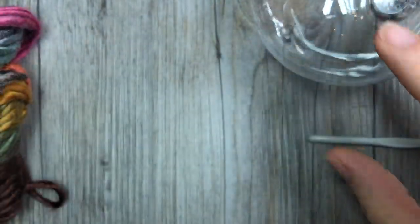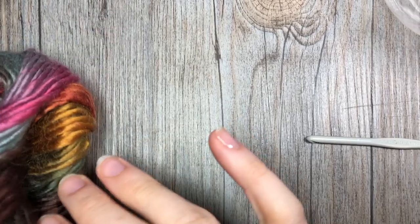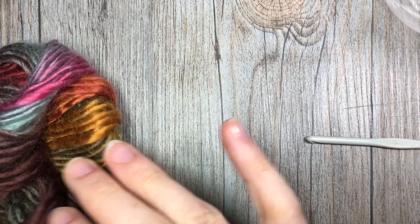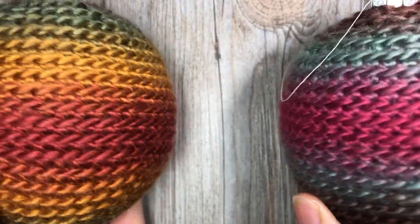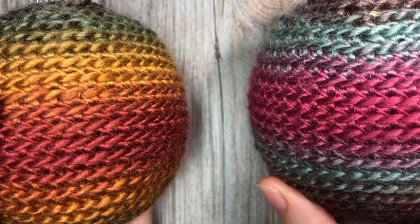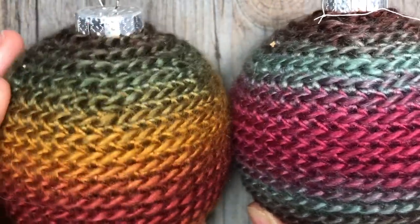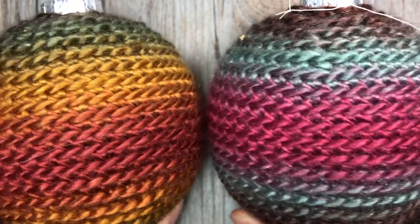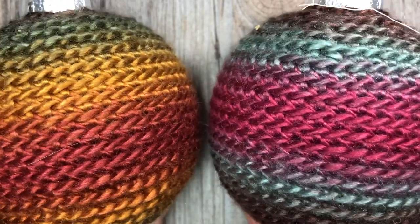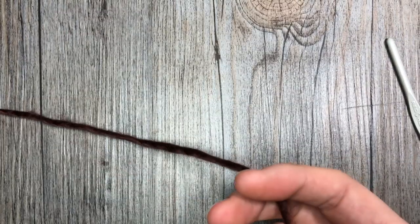One more note about the yarn: if you're using a self-stripping yarn such as this one with a variety of colors, the fun thing is that you can see I have two very different-looking baubles, but both are made from the same ball of yarn — the colors coordinate very well together. And again, you will get three of these Christmas balls out of one ball of yarn. The color I'm using in this video is Desert Spring.